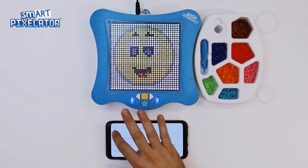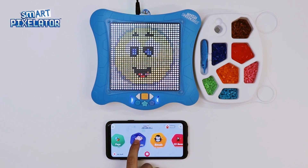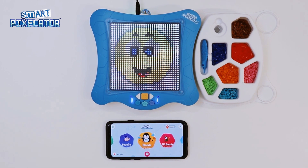That's it! We hope you enjoyed our walkthrough of the SmartPixelator app. Make sure to check out our other videos to learn more. Happy pixelating!